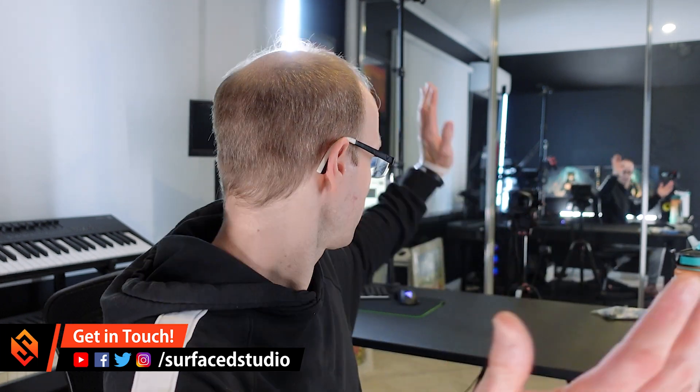Hey everyone and welcome back to another VFX blog. It's been a little while and I've promised more behind-the-scenes stuff, so this is actually a look at my behind-the-scenes setup here. You can see that's the camera that you usually see through on the big wide angle, and a little monitor here for recording as well, just so that as I'm talking to the camera I can check out what's going on.